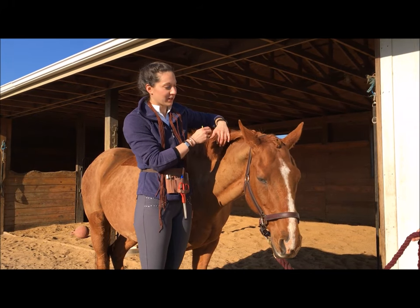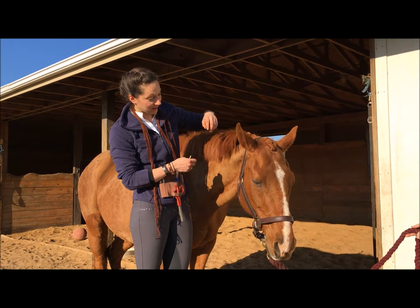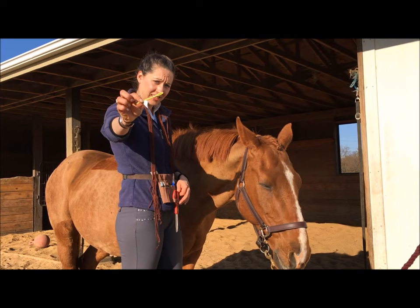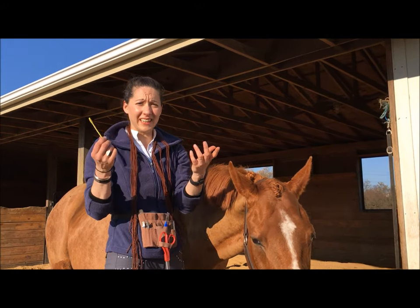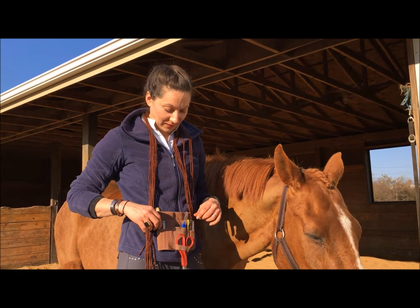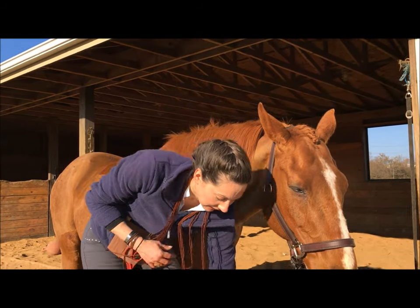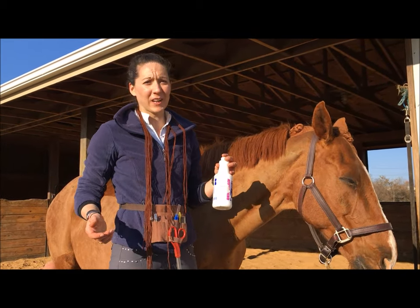We're going to demo how to do the fancy fluffy scallopy Dutch braids on Guinness. You need a pair of scissors, a big needle with a large opening so you can get yarn in it — it can be super blunt, knitting needles work really well, or the standard needle that comes in your $5 braiding kit. Super awesome clips to keep the hair out of the way are very useful, a comb is very useful, and I use Quick Braid — you could mix hair spray and water together, or just use water, whatever.